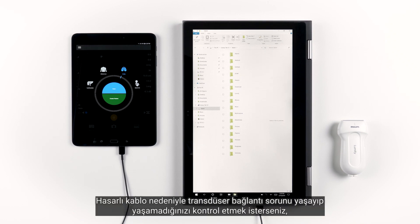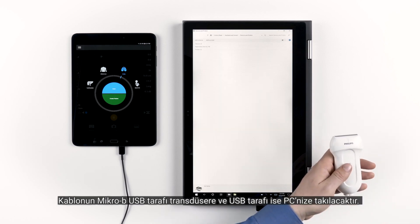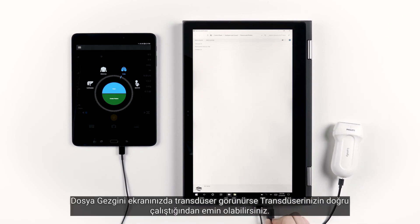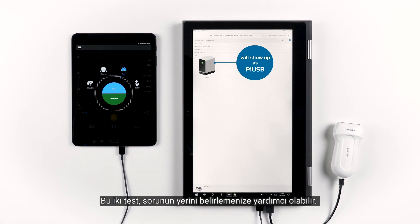If you want to check whether or not you might be encountering a transducer connection problem because of a damaged cable, you can detach the cable from your transducer and then plug in a Micro-B USB to USB-A cable. The Micro-B USB will go into the transducer and the USB-A side will plug into your PC. If the transducer shows up in your Document Explorer, then you know that your transducer is running properly.